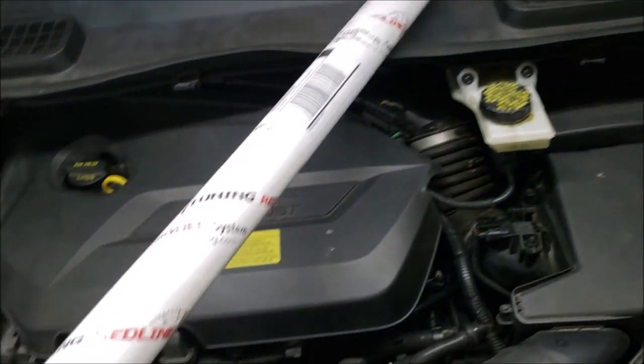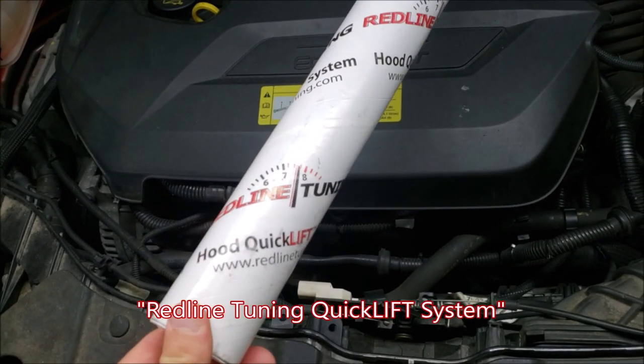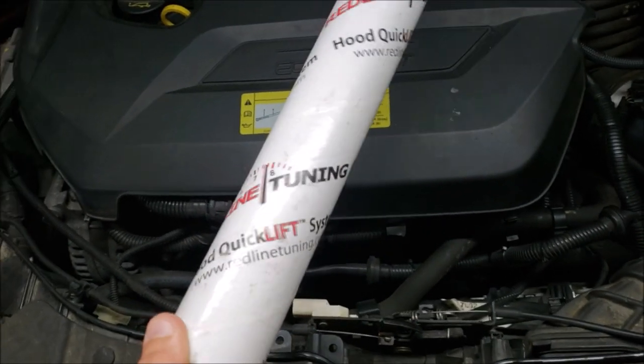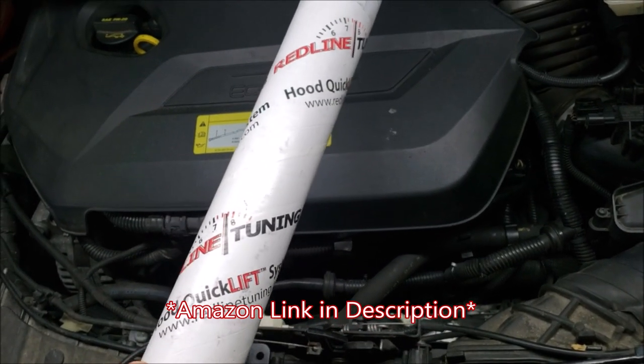Hey, what's going on guys, Rob Reina here. Tonight we're going to be doing a quick install and review of the quick lift system from RedLine Tuning for our 2013 and up Ford Escapes. This has really good reviews. I got this off Amazon — this wasn't sponsored or anything, so this is an honest review and install.